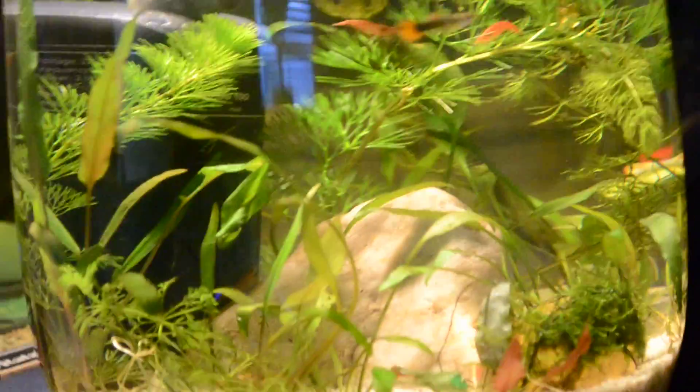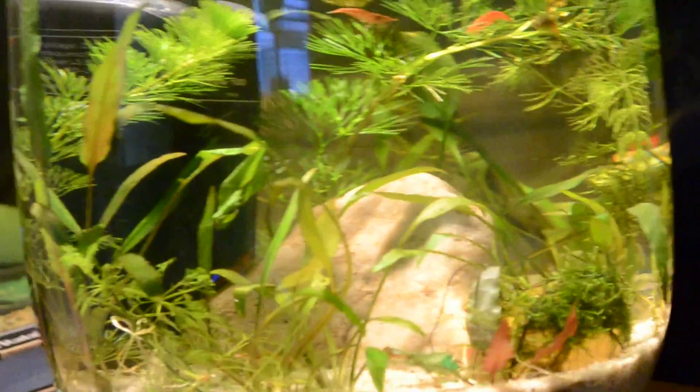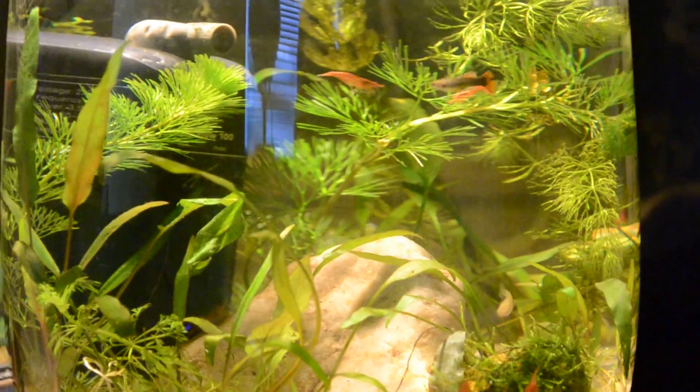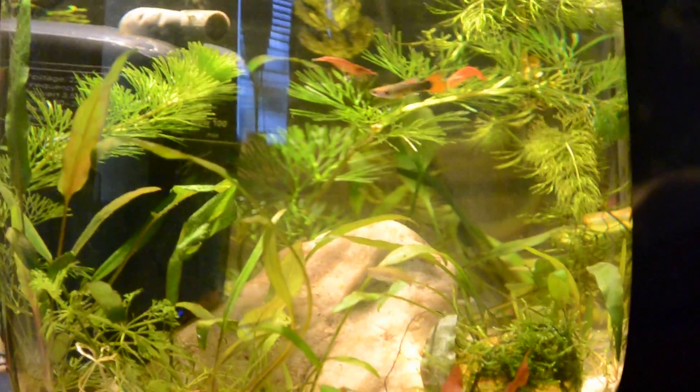What's up, FishtankTV, this is Boe with Fishtank, and today we are going to talk about a very, very important topic that every aquarist should know, in my opinion, which is how to get rid of blue-green algae, also known as cyanobacteria.